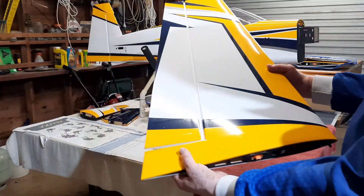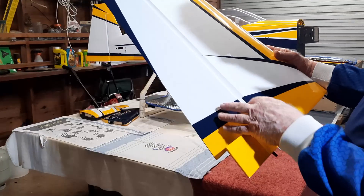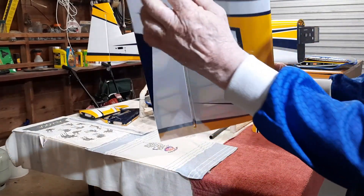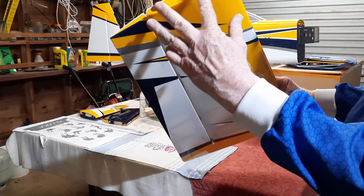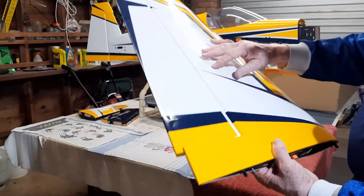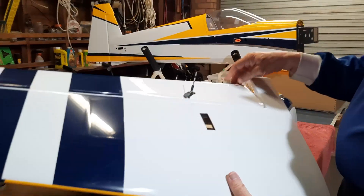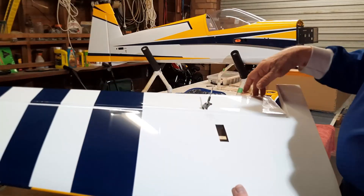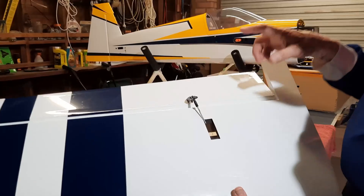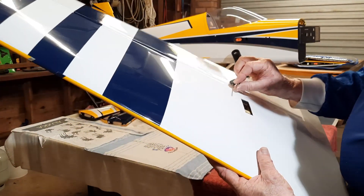The left side wing is the same — hinges pre-hinged, pre-sealed. These are the bolts for the SFGs. The film is all very nice and tight straight out of the box, with a single servo for this size. I've already started putting on the horns, which are all epoxied in place.